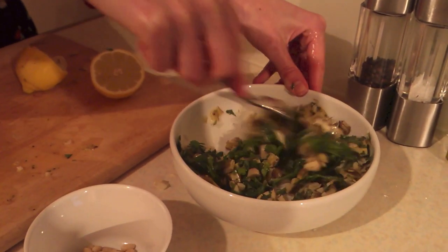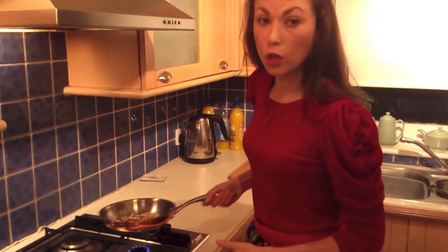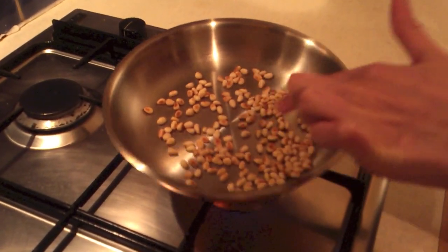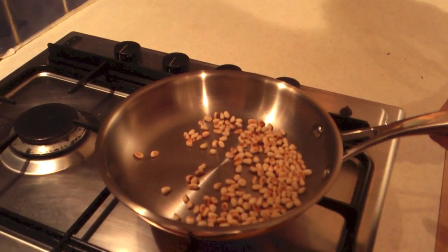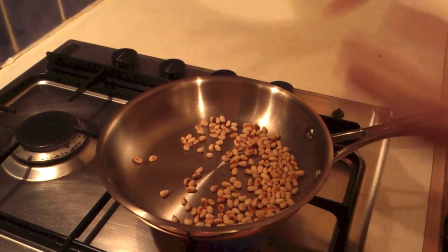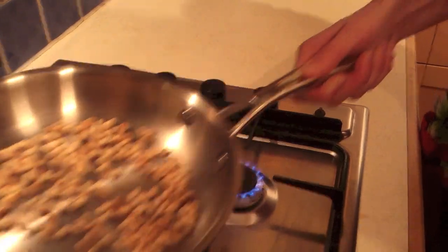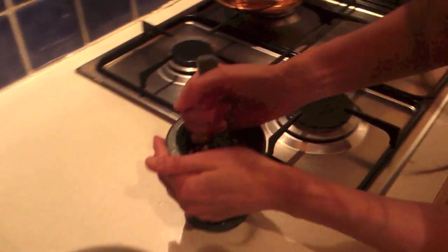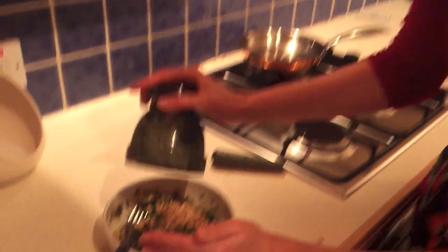Mix everything up together just so you're combining all those flavours. The next thing you want to do is toast your pine nuts — what we're looking for is this lovely golden colour. Keep it on a medium-low heat and once you can smell them, you know they're ready. Tip them into your pestle and mortar, just gently break some of them up so you've got a few broken ones and a few whole ones, then tip them into the rest of your mix.